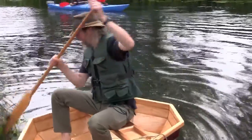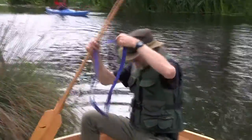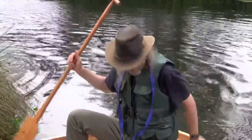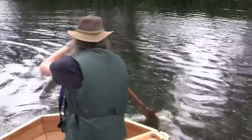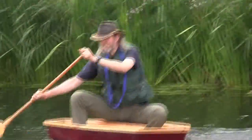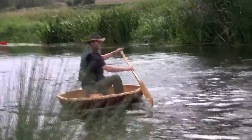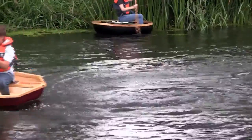The basic idea behind it is that most traditional coracles are quite difficult to build and find the materials for, and there are definite skills involved. Whereas with this one you can use plywood — ordinary wood from your local DIY store — and then use standard boat-building techniques to epoxy the whole thing together.